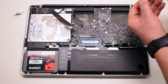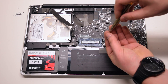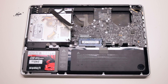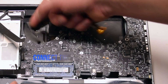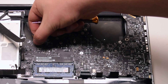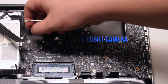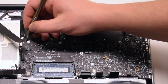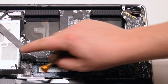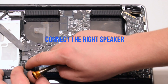Install the seven T6 screws. Connect the keyboard backlight — push it into its socket and then click down on the locking lever. Connect the iSight camera. Connect the Wi-Fi cable. Connect the DVD drive.